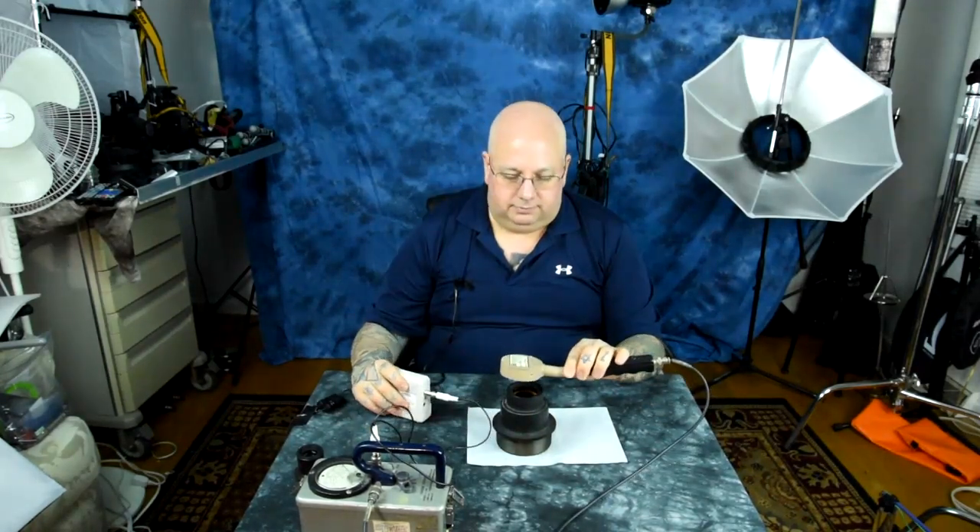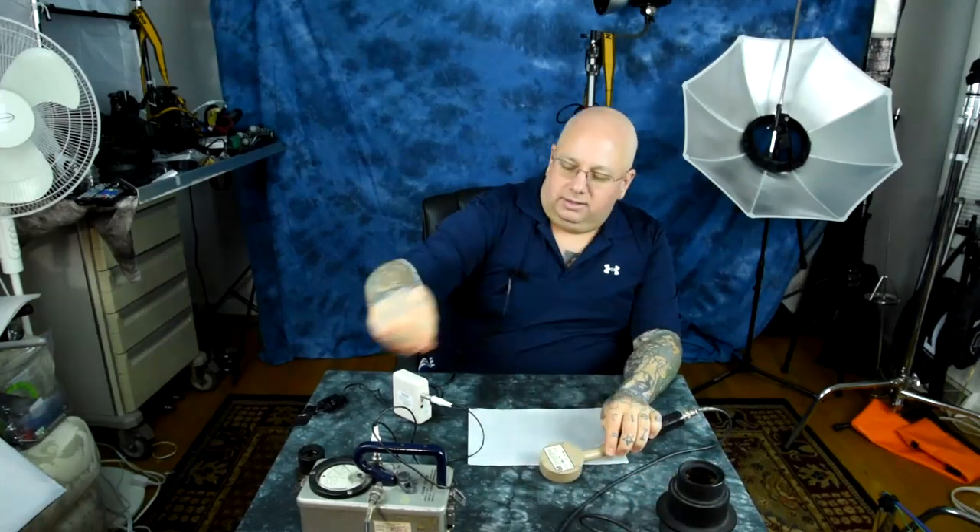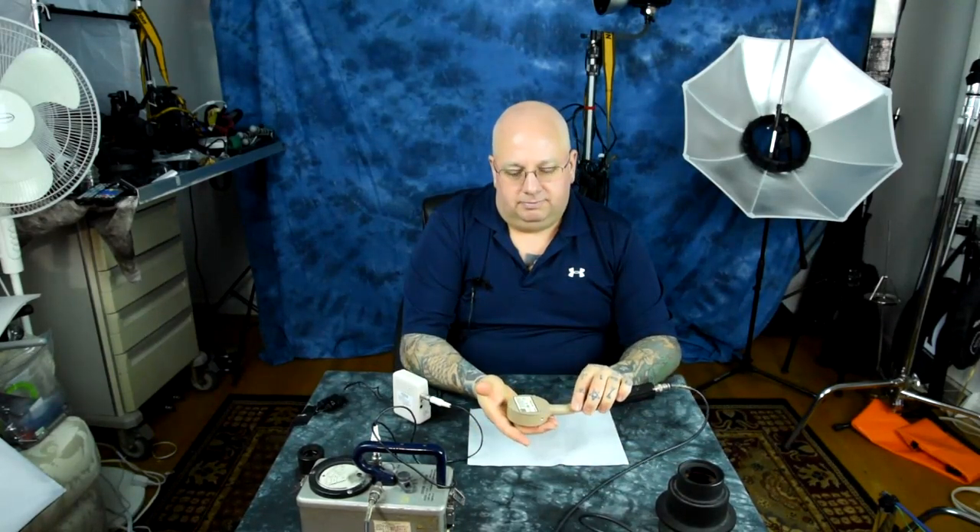Now we're going to measure alpha and beta together. I have to reset the Geiger counter - it just pegs the needle. These are uranite balls - this has uranium. These are actually kids' marbles. It screams, doesn't it? Not too strong still, but enough. Let's turn that off a second and get to the nitty-gritty here.